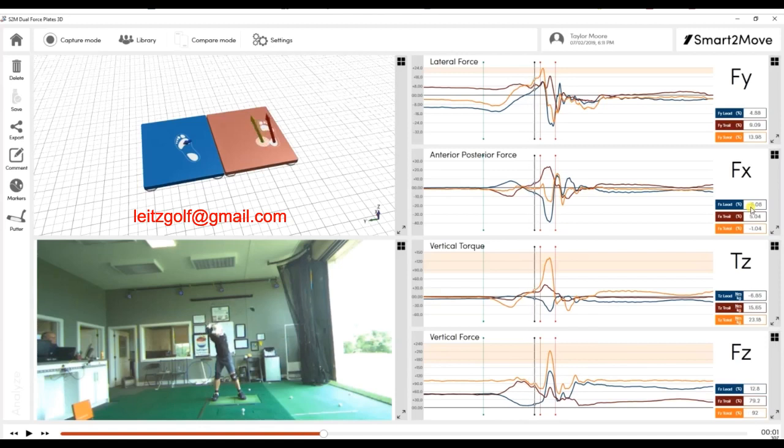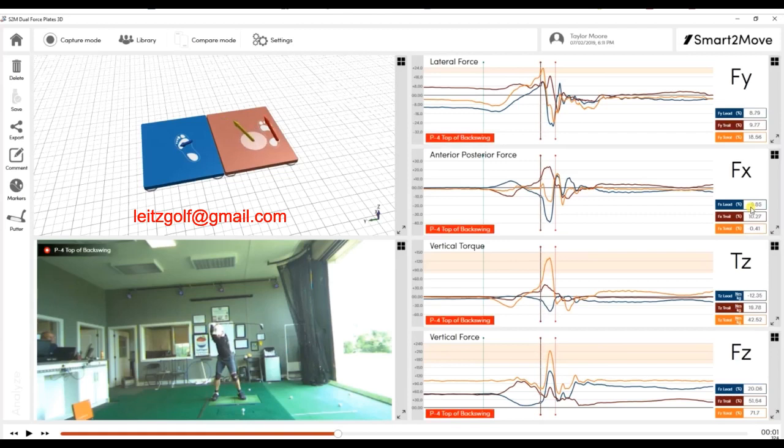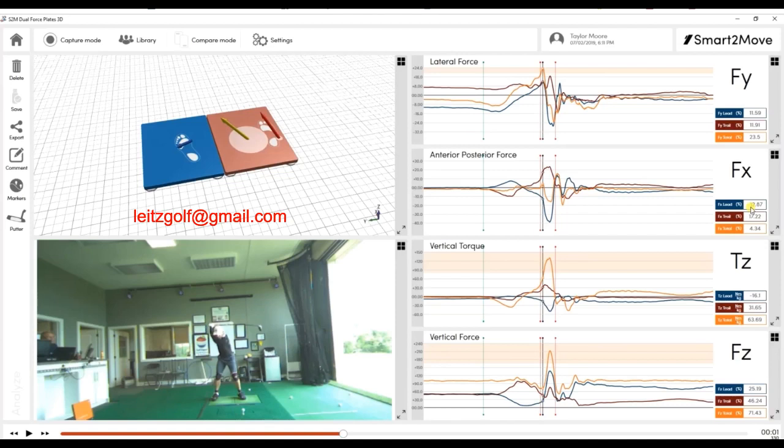When he reaches maximum lateral force right here, he's actually pulling equally with the trail and the lead leg — so it's not just the trail leg pushing. He goes to maximum lateral force of 23.5, and these are in percentages of his total body mass. So if he weighs 200 pounds, he's pushing 47 pounds, of which 11.91 are from the trail foot and 11.59 are from the lead foot. He reaches peak lateral not long after the top of his swing — the peak lateral and the top are very, very close to each other.